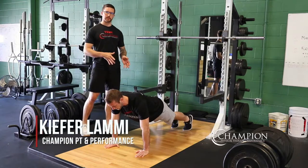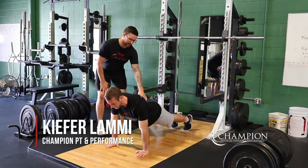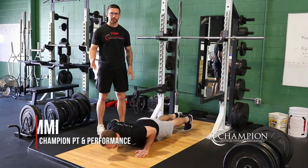Oftentimes in push-ups, if you're just not strong enough, or as you get fatigued later in the set, what we see is that people's hips start to sag down a little bit and trail behind your body during the reps.